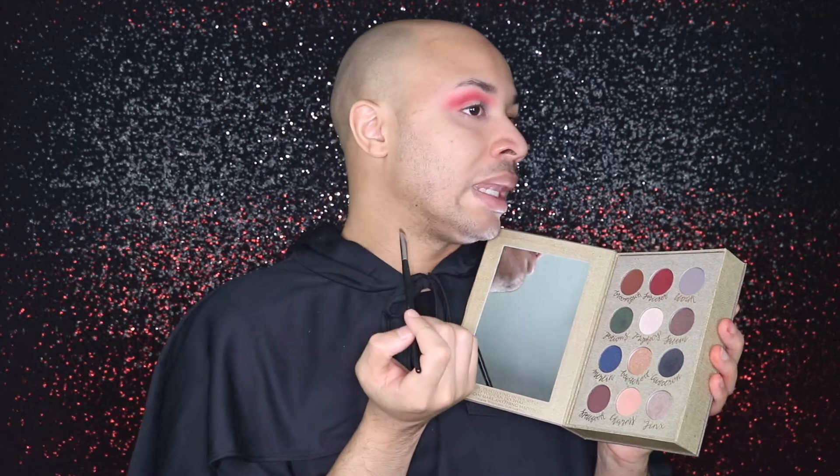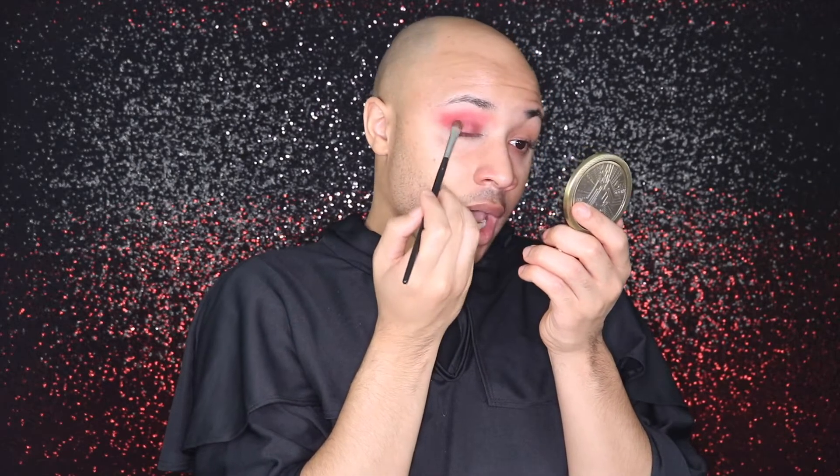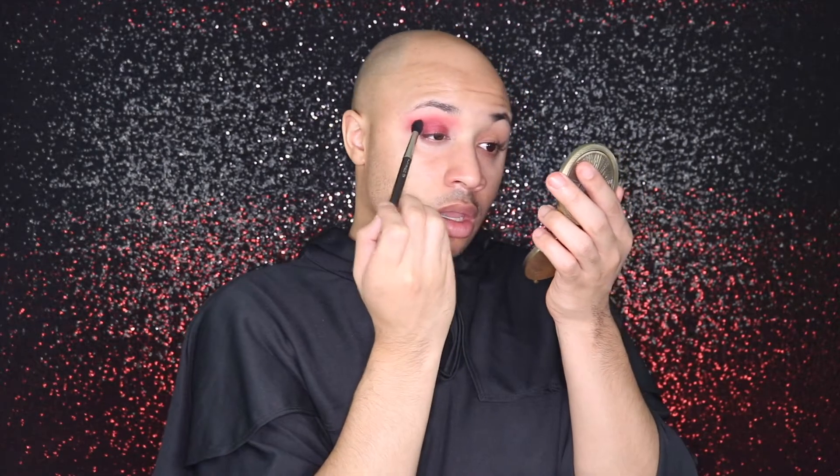Now that your crease and everything is all blended to your liking, we are going to move on to the eyelid. I'm going to dip back into the Wizardry and Witchcraft palette and take this shade — it's like a gorgeous cranberry red called Sorcerer. I'm going to pack that all over my lid. I like how it looks dry, but now I'm going to wet it with some Fix Plus because I want it to be intense. Then I'm going to take the 224 brush with no additional product and just buff away.